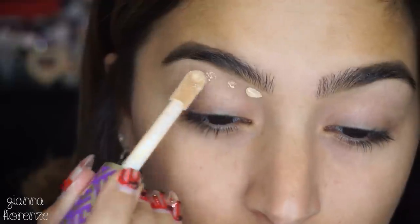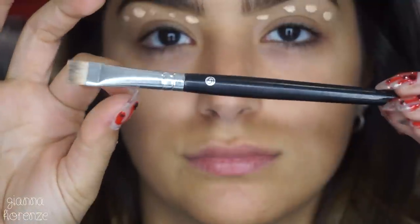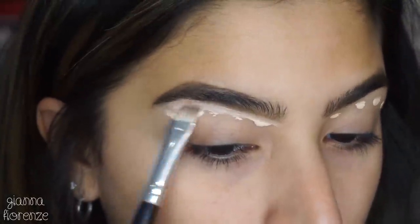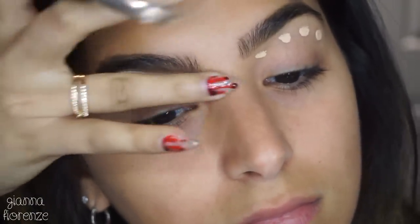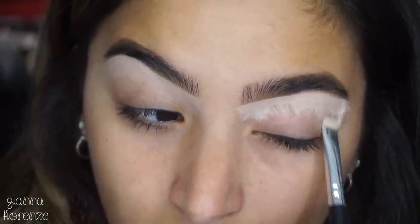Setting the brows with the clear brow gel, pushing those brow hairs up. Then I'm using the Light Medium Honey Tarte Shape Tape Concealer to conceal, with this Brush Love brush — the E30 by Sigma is very similar, so I'll put that down below. I'm smoothing out the concealer to sharpen the brow, and using my finger to blend it into the skin.